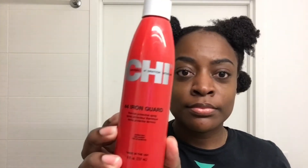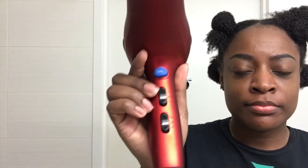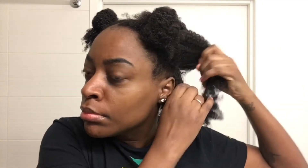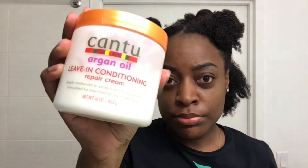Then after that I will put the heat protectant from Shea Moisture — tell me if I'm saying it wrong in the comments please. And of course you're gonna need a blow dryer; mine is Conair. I will be using the highest setting on it. You're probably like why, and she was scared of heat damage — no I'm not. I barely put heat on my hair anyway so I'm good.